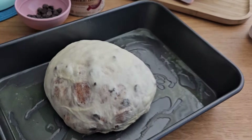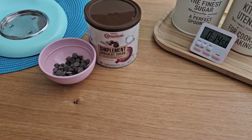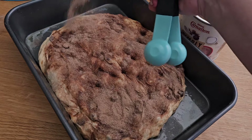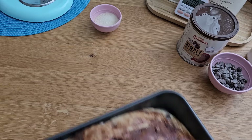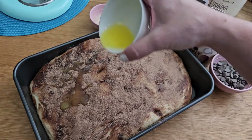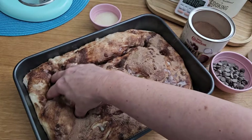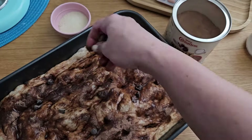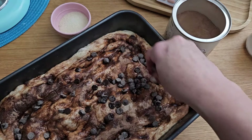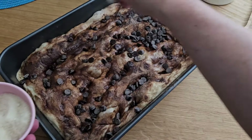Place the dough and let it rest for about 15 minutes. Stretch it slightly again, add more hot chocolate, and let it proof again for about 45 minutes or until doubled in size. Add some melted butter, just poke the dough just like if you're making focaccia. Add some extra chocolate chips.